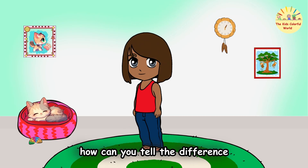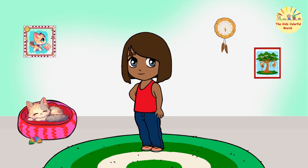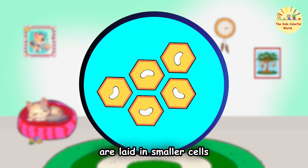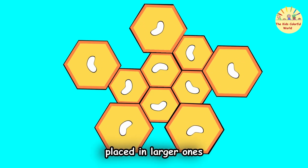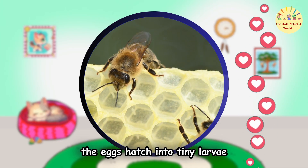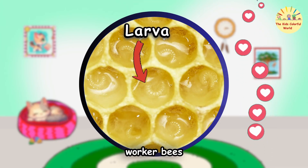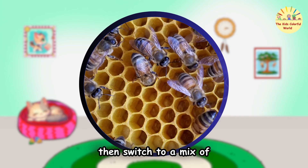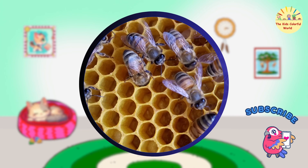How can you tell the difference between worker bee eggs and drone eggs? Great question! Worker bee eggs are laid in smaller cells, while drone eggs are placed in larger ones. After about three days, the eggs hatch into tiny larvae. Worker bees feed these larvae royal jelly for the first few days, then switch to a mix of pollen and nectar.